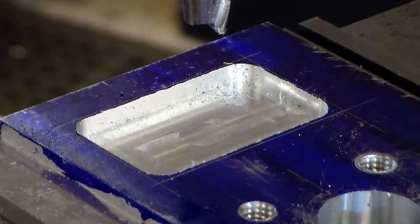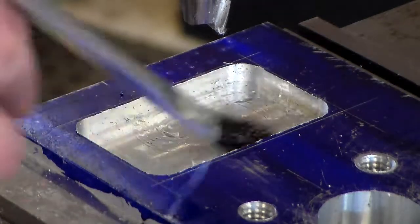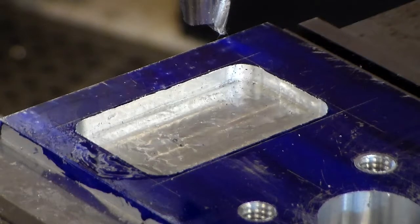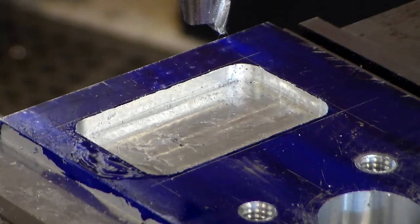As you can see, when I blew away the chips with a controlled burst of air, we're still within our lines — our layout lines — and that's a good thing. I'll go ahead and lubricate, get some cutting oil, and I'm going to be going to my finished sizes now.